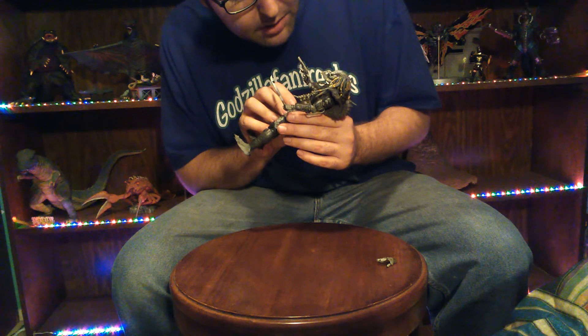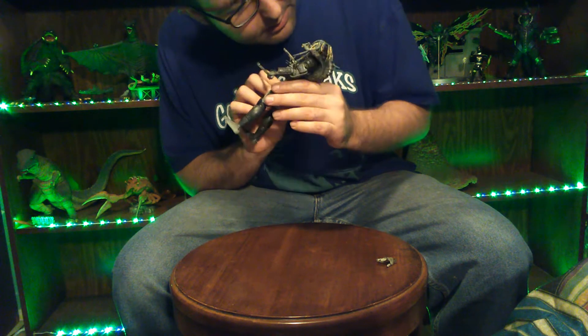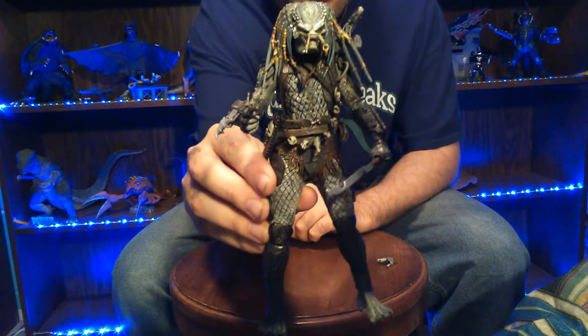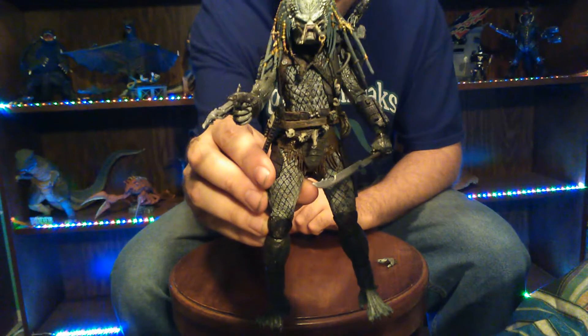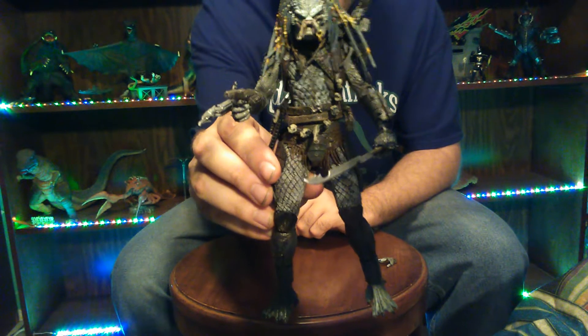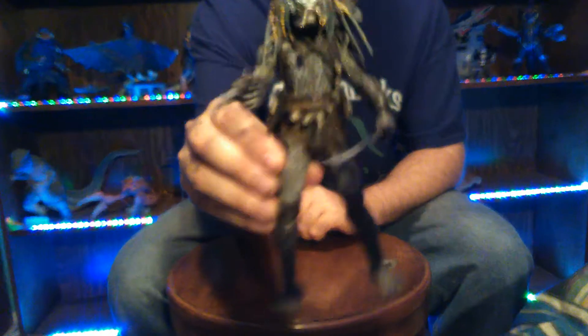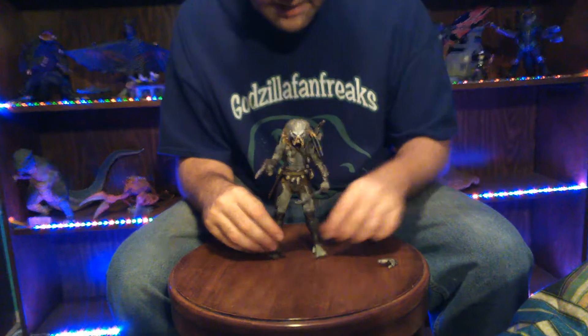The inside of his mouth is a very dark, deepish reddish pink. And then his eyes — his eyes are kind of hard to see, but his eyes actually have hints of green and black in them. So his eyes are very nice, but it's going to be really hard to catch that on camera. That's the best that I can do for you guys on that.